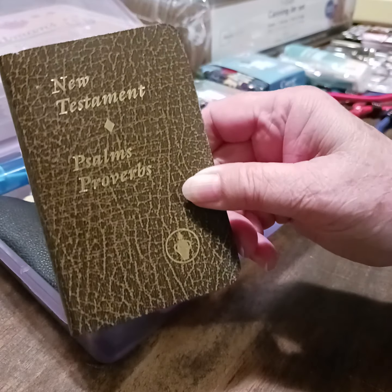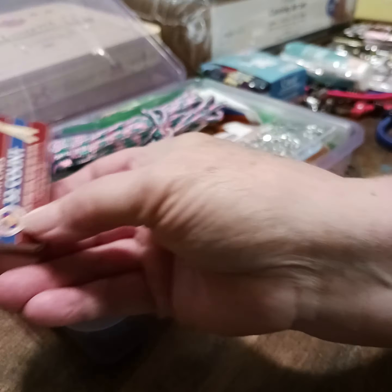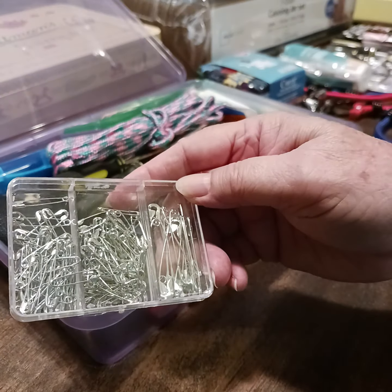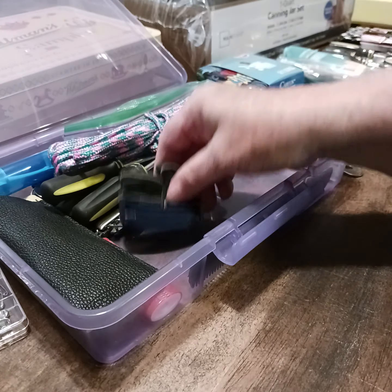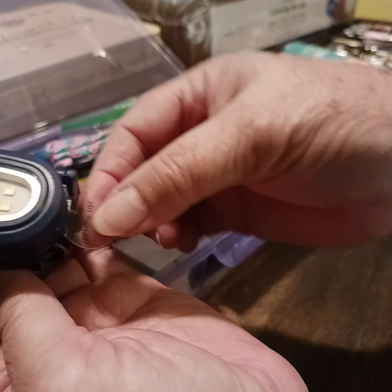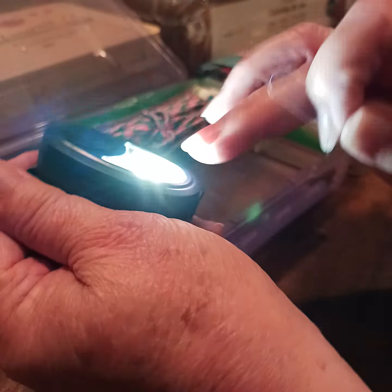I chose a New Testament with Psalms and Proverbs. Here's one of the sewing kits I bought last week, a box of matches, a container of safety pins, and a little first aid kit — there's a lot of stuff in there. I also got one of those little headlamps and it does work. I'm leaving the tab in there to keep it from running the battery down — and that's bright!